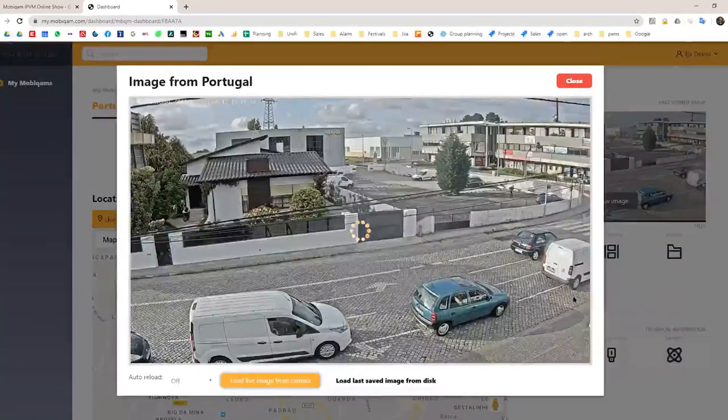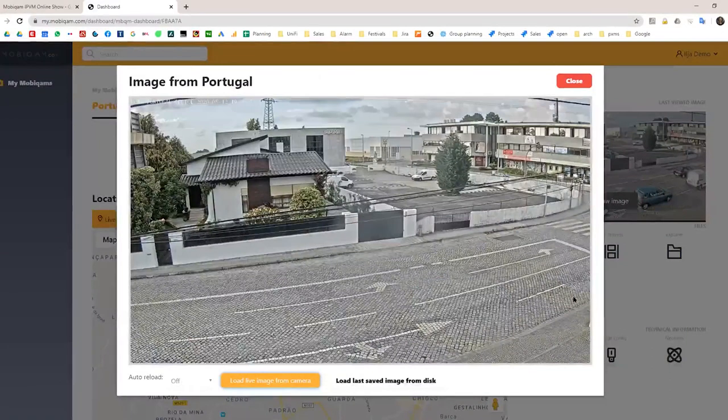When asked whether PTZ cameras are supported and whether MobiCam provides the cameras: yes, it can support a PTZ. As for cameras, we don't bundle them — an integrator is best placed to pick the right camera model. We provide the interface and connectivity for any kind of camera.